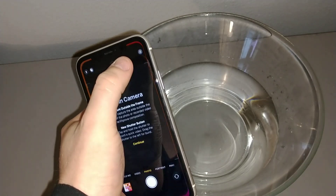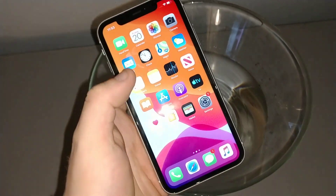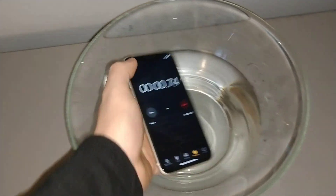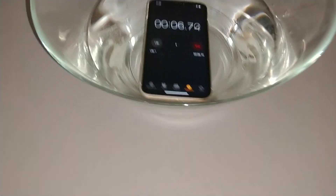Camera. Boom. Everything still works. So let's turn the timer on. Okay, let's start. I'm gonna leave it in the water for a minute. Let's see.